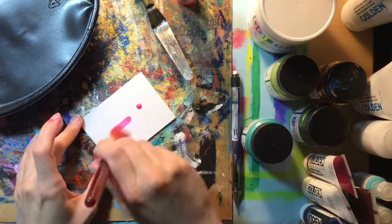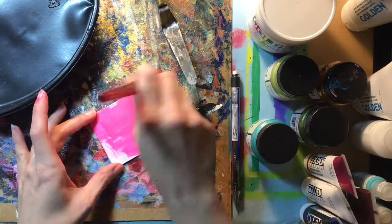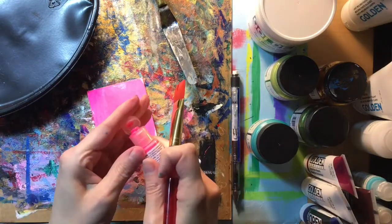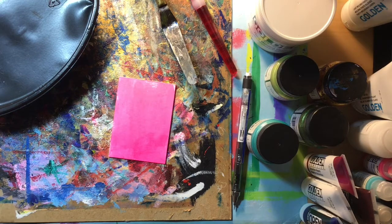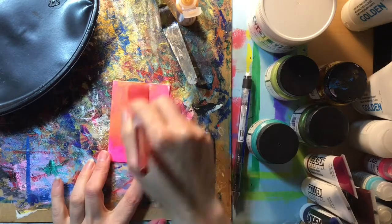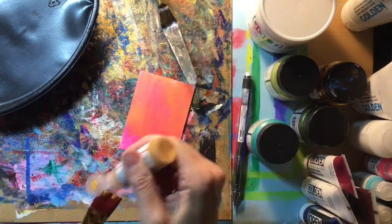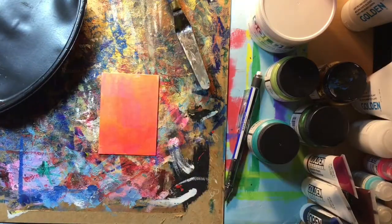On a new substrate — again two and a half by three and a half — I'm using the high flow fluorescent pink, an experiment from the insert that came with the acrylic Explorer kit. I'm following the manufacturer's directions to learn the properties of these unfamiliar materials. The high flow fluorescent pink needs some dry time before the next layer. I'm then applying fluid acrylic in bright gold directly from the tube to the brush, creating a second coating that also needs to dry.